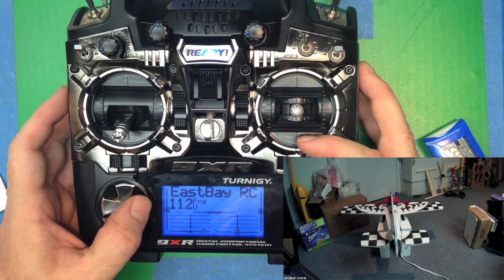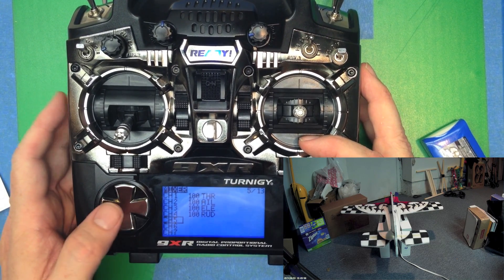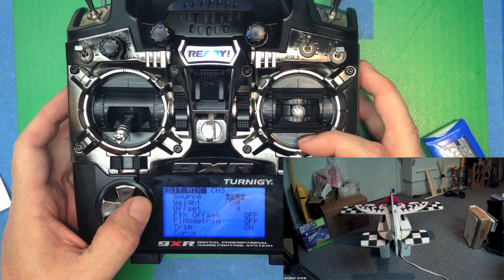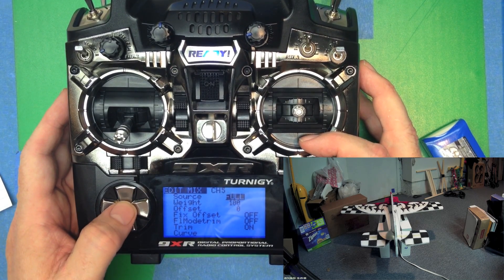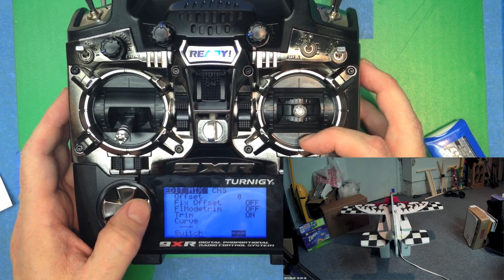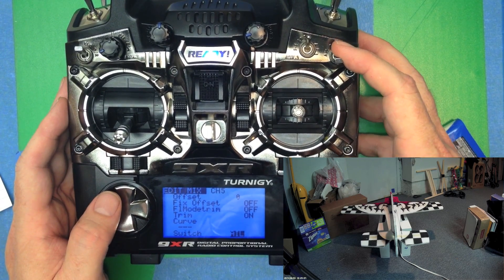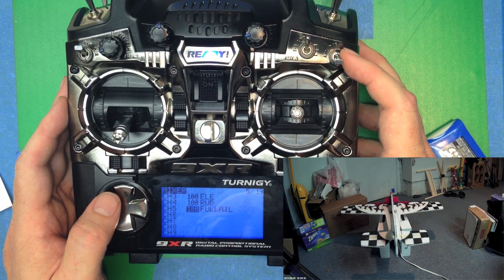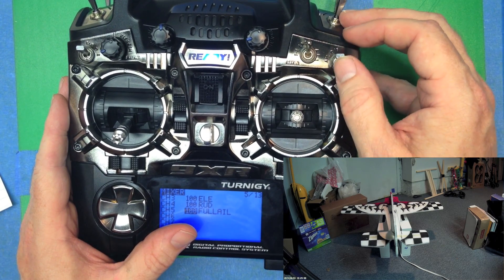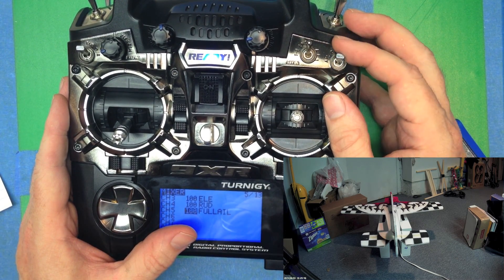The last thing we need to set up is the gear. Of course this doesn't have gear, but we've got the little servo with the flag as a stand-in. We're going to pick the source to be 'full,' which gives us either minus 100 or 100 depending on the setting. Then go down to the switch and set the aileron switch: when it's up, the servo will be 100% one way; when it's down, the servo will be 100% the other way. We can see the little flag going up and down according to our switch. Be sure if it is something like landing gear that you've got the right direction, so you take off with your landing gear down.